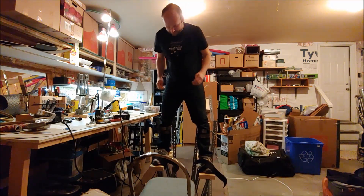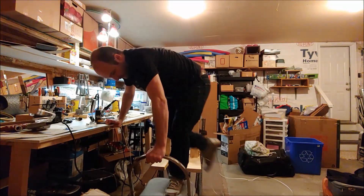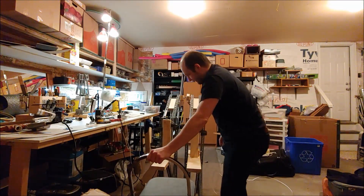I can barely walk in these things, so that's going to be pretty tough. Hi everyone, Gridlock Cosplay here. I know it has been a long time since I have posted a video — I usually do it every week.